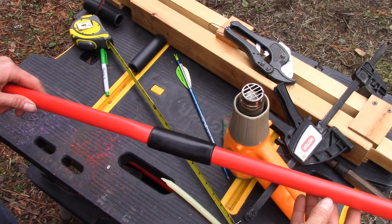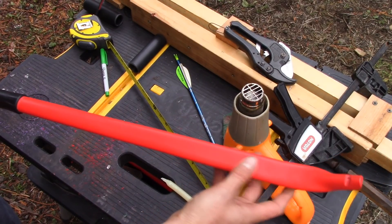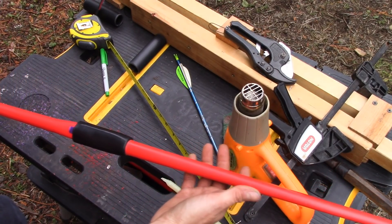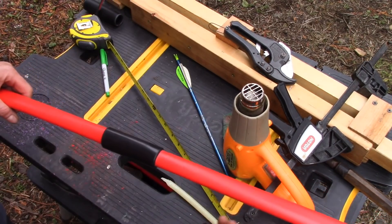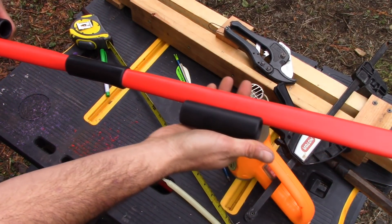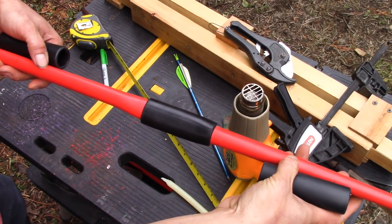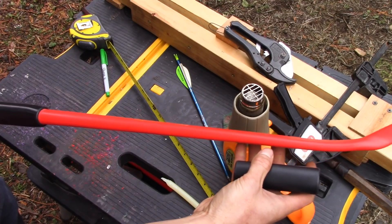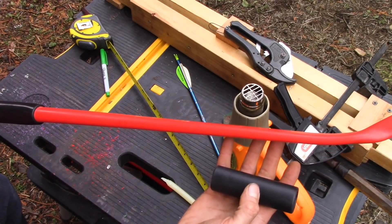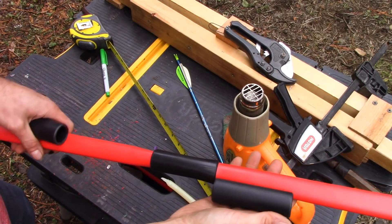I've gone ahead and measured out this bow — what I'm trying to do is break it up into thirds. Now it's time to prepare this for the takedown. I'm going to be putting two takedown sleeves on here: one right here and the other one up here, and it's effectively going to break this bow into thirds. We're going to be cutting a little further away from the handle, so our center piece is going to be about just under 18 inches long. And these two outer limb pieces are going to be just under 16 inches, plus the 2 inches that will overhang from these spacers, giving you 18 inches for all three pieces so they'll be roughly the same size when bundled together.